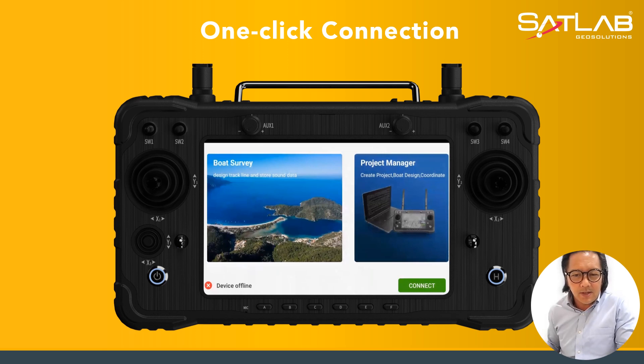It features one-click connection, toggled by a joystick. You can also simply click on the touch screen to do the configuration.